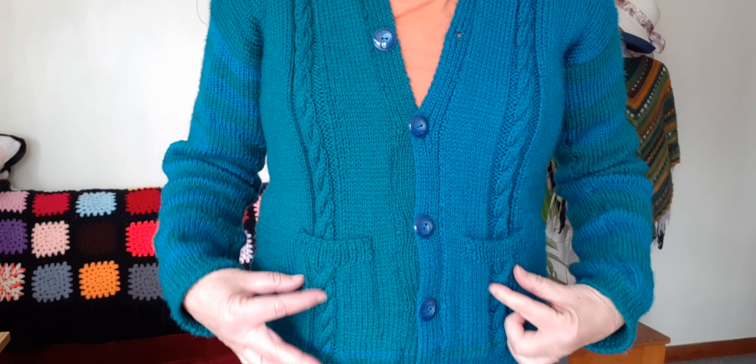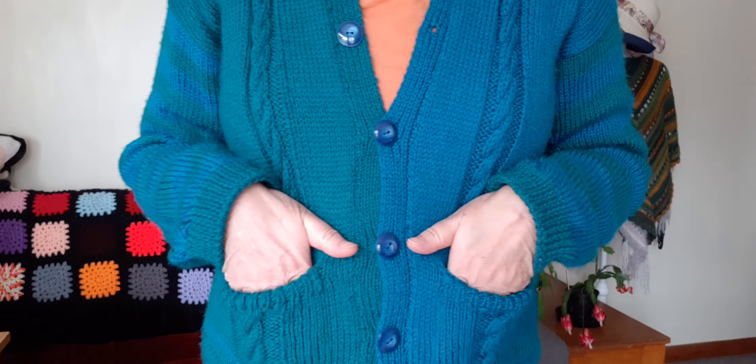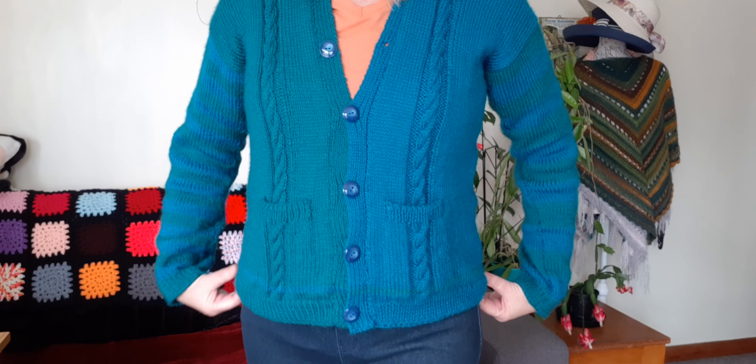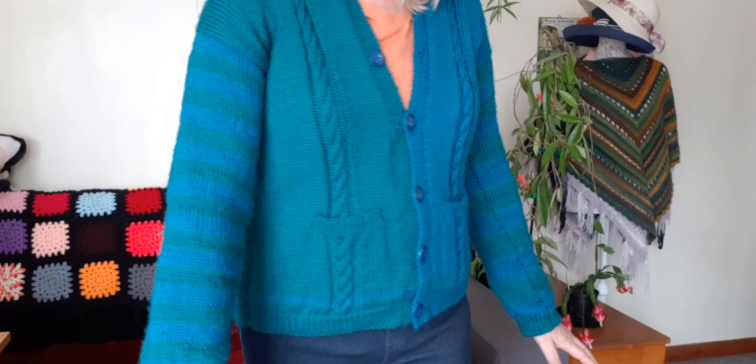I did the cables down the front and I matched them up to the pockets — I showed you how I did that in the tutorials. I've got my little pockets here, so I think it's looking really nice. This is an acrylic wool.